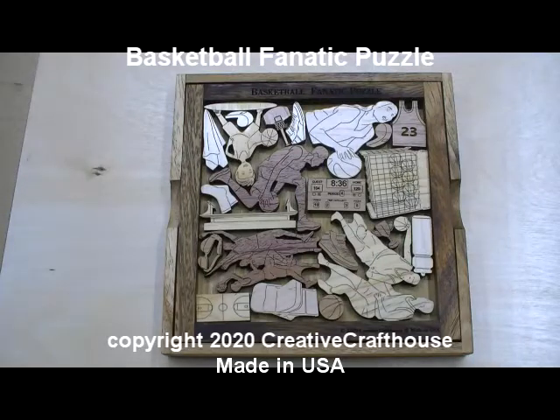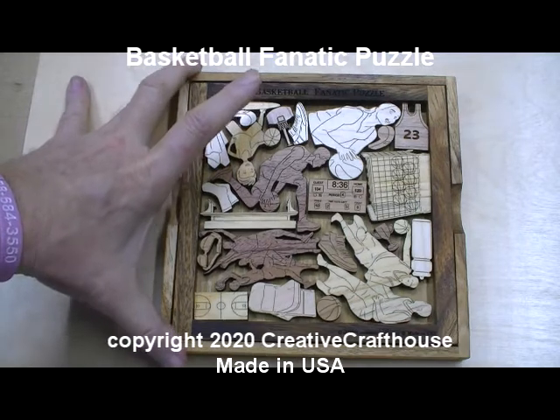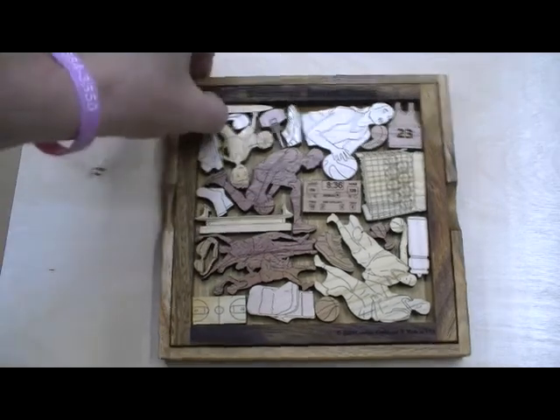Hi folks, today at Creative Craft House to show you our new Basketball Fanatic Puzzle. I think this is the last of the major sports that we had on our agenda to do. It came out really nice, I think.